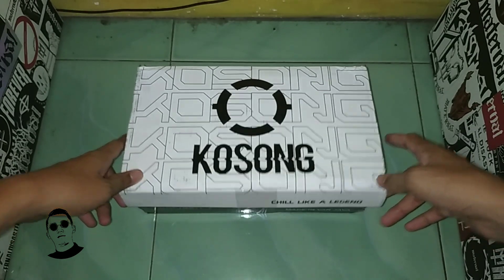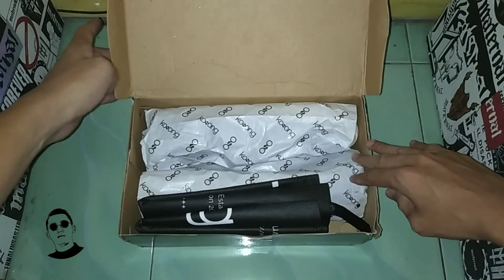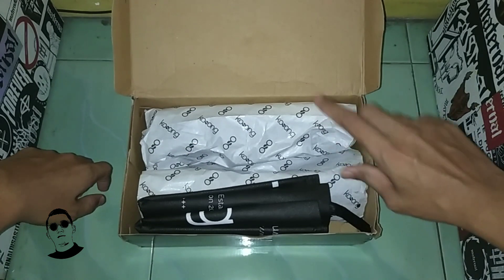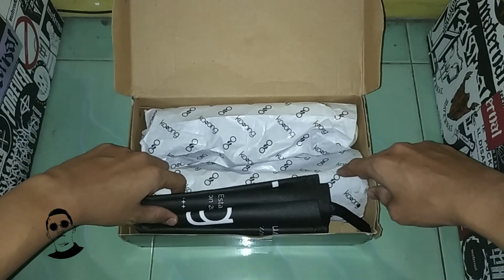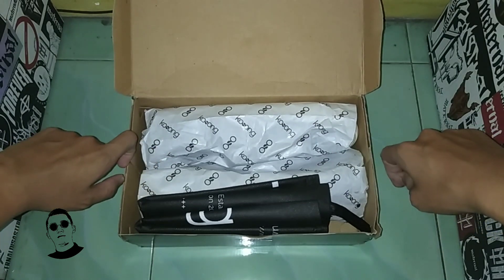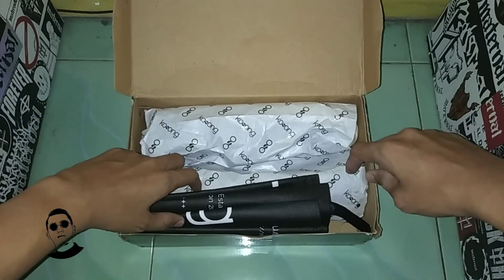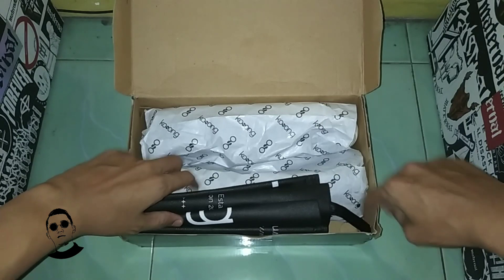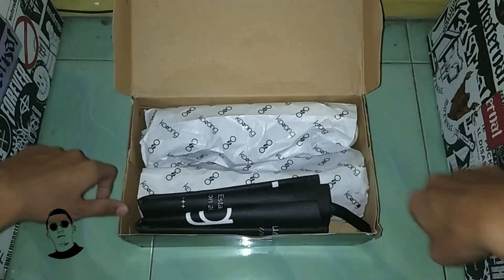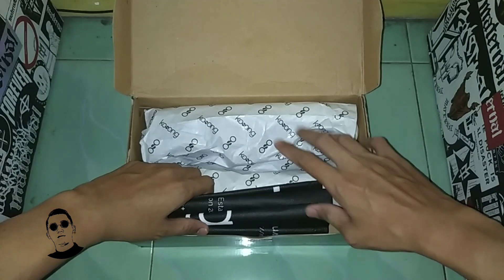Langsung aja, kita buka. Sebelum itu, saya terima kasih kepada tim Kosong.ltd. Jadi sebelumnya saya beli sepatu ini, tapi kurang memuaskan produknya. Terus saya ditawari untuk di-retur. Akhirnya saya retur, dan kebetulan boleh ganti warna. Sebelumnya warna abu-abu. Kalau belum terbayangkan sepatunya seperti apa, bisa ditonton di video sebelum ini.